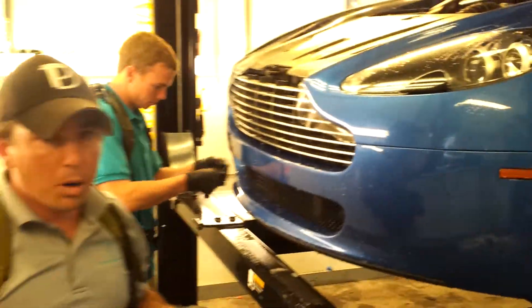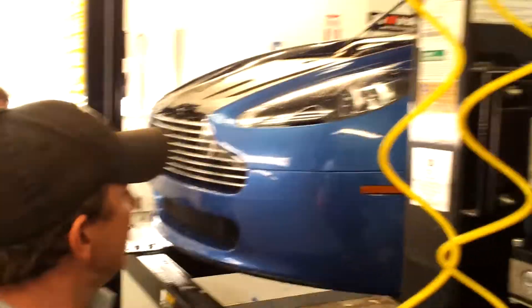Putting the finishing touches on the bottom piece, nice and even, and good to go — and that is a fully installed Aston Martin Vantage front bumper. Thanks for checking us out. Visit pleasantdetails.com for more information. Thank you.